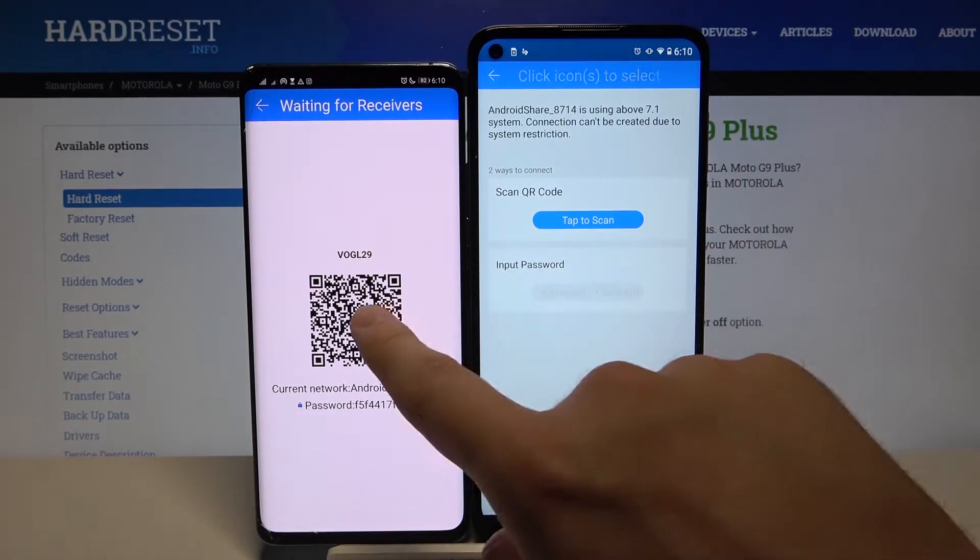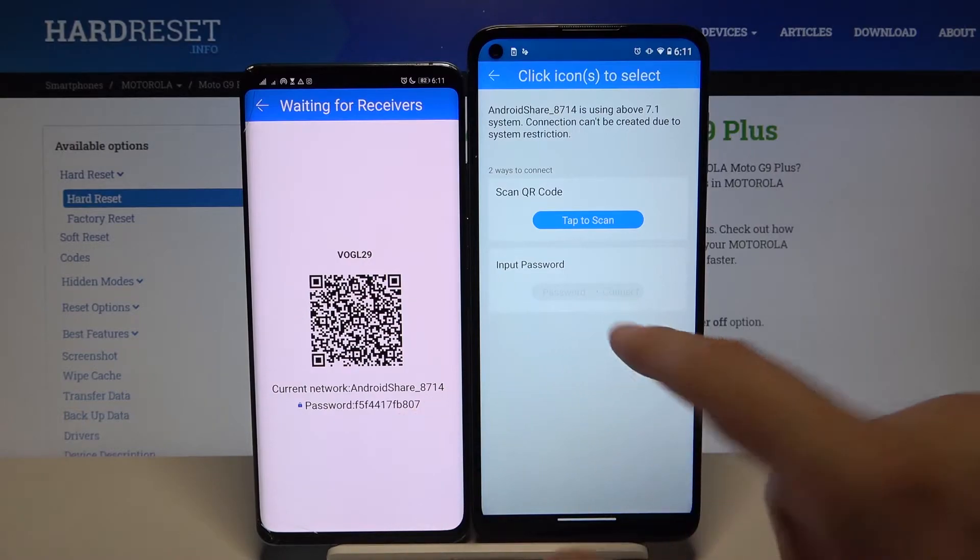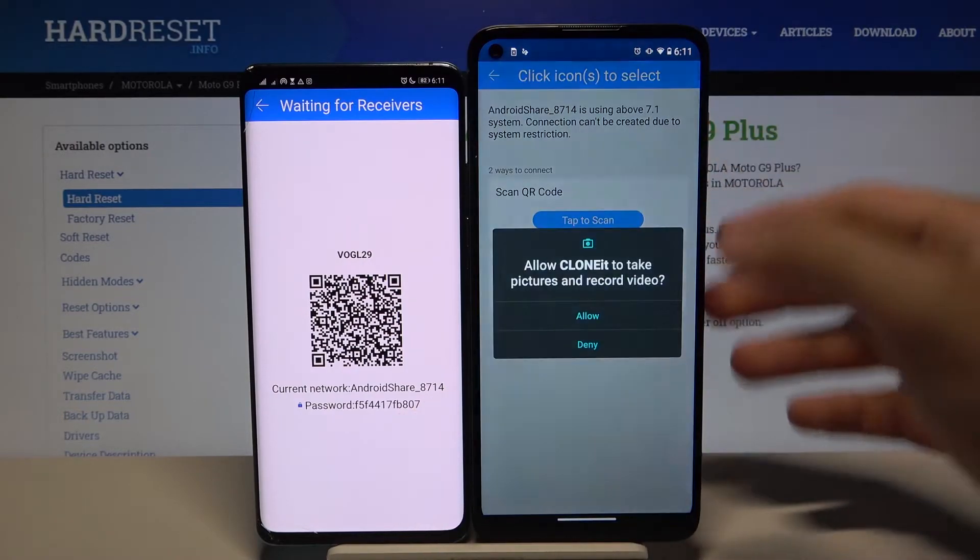You can connect in two ways: you can scan the QR code, or you can input the password manually. Just pick your preferred way — I'm going to scan the code.